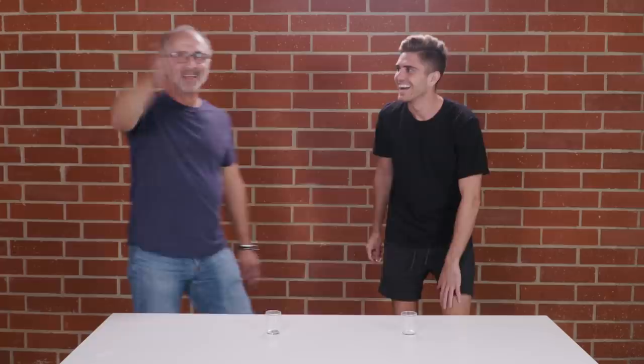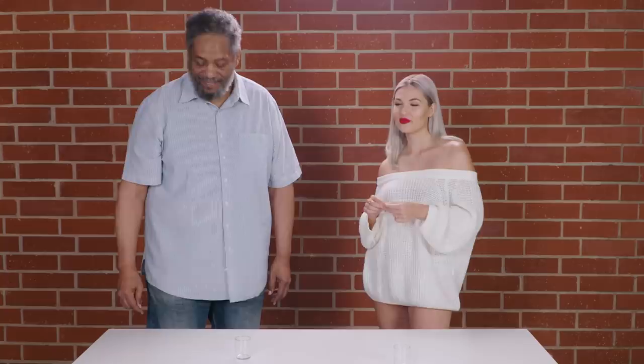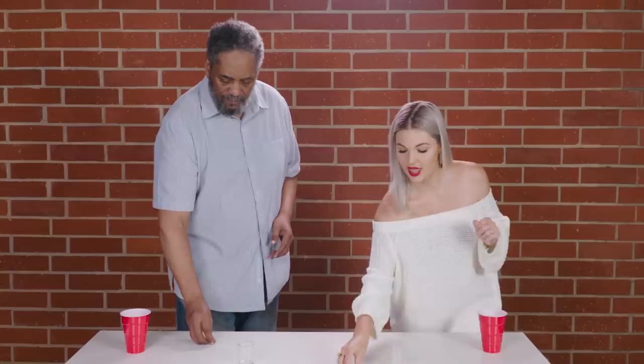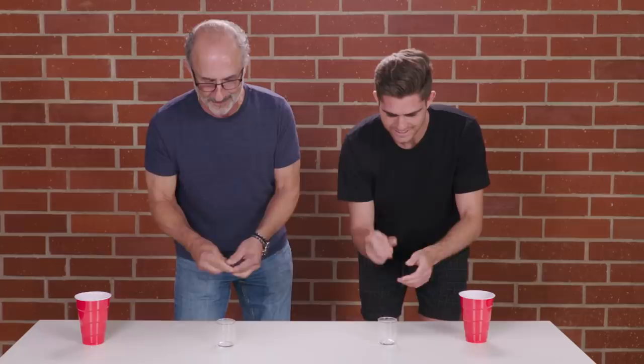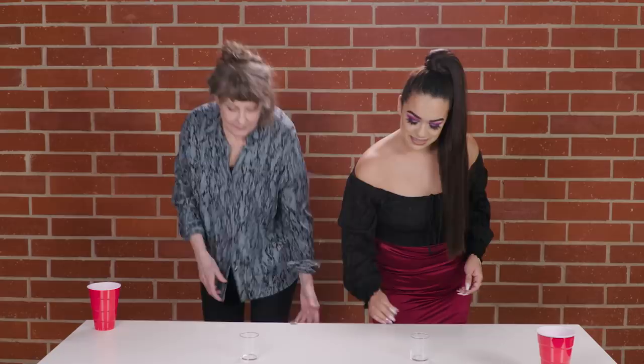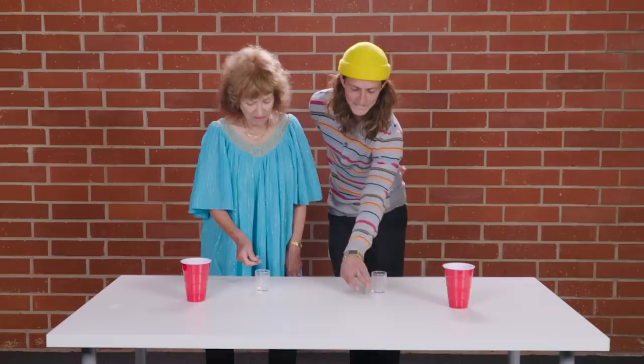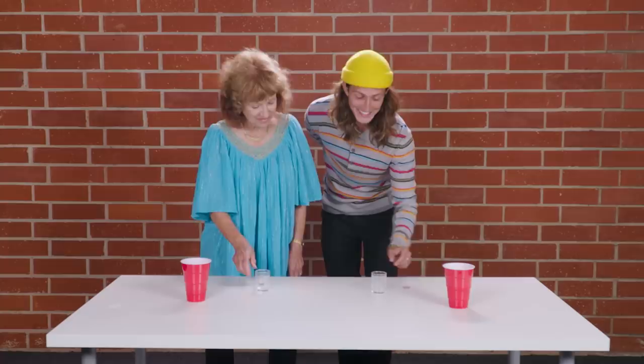So now that you know how to play, we're gonna see who's the master of this game. Whoever gets a quarter in the shot glass first will win, and the loser will drink. If you both lose, you both drink. We're both gonna drink in this one. Are you ready? Three, two, one, go. You gotta be gentle. That was close! It isn't bouncing anywhere. You have to angle it. You're making it all day. Bingo!